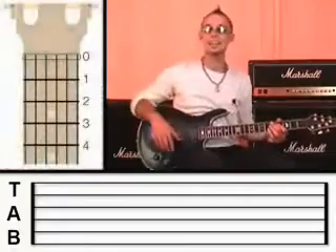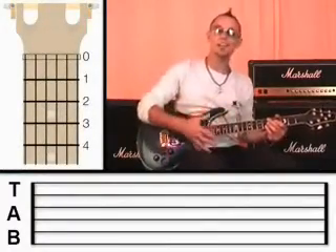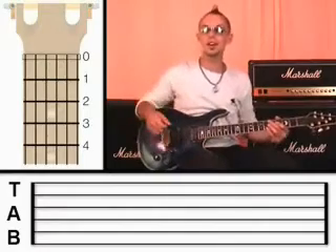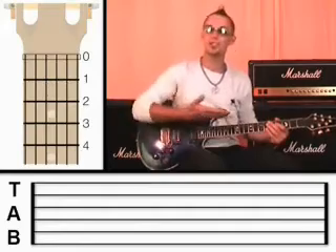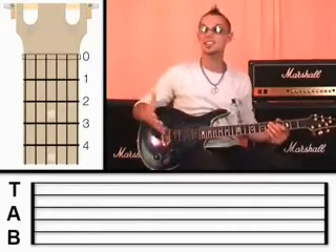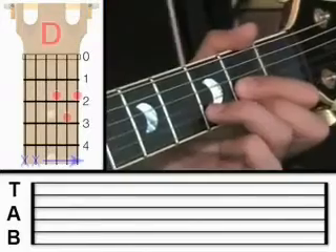That's a groovy little piece, isn't it? I actually wrote that myself. And if you want to learn that whole thing, you can go onto the website and look at the archive — it's a full-length video guitar lesson where I'll show you that entire thing. It's actually just called 'reggae', so you can go and find it for yourself. So now you've got this D chord.